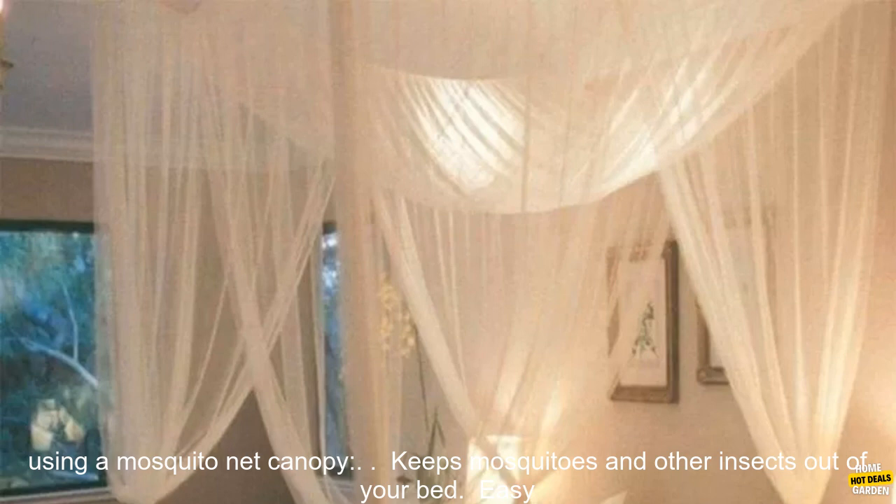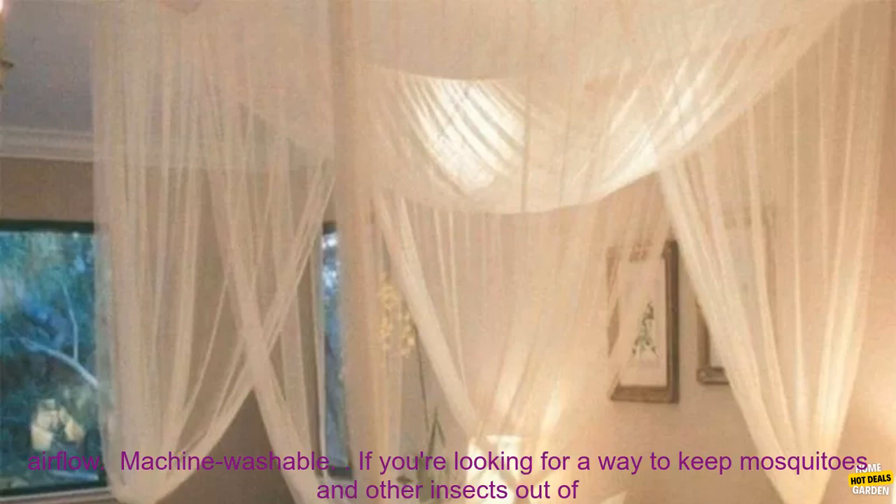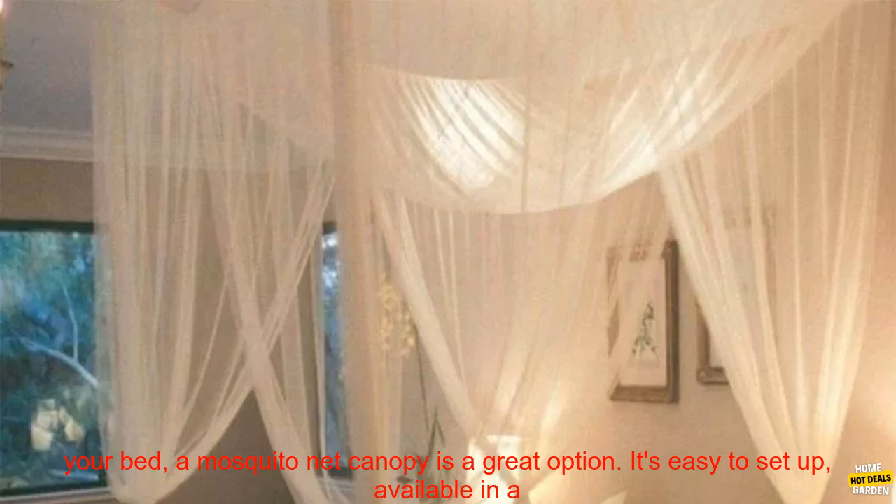Here are some of the benefits of using a mosquito net canopy: keeps mosquitoes and other insects out of your bed, easy to set up, available in a variety of sizes and colors, breathable mesh material allows for airflow, and machine washable.